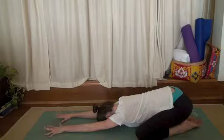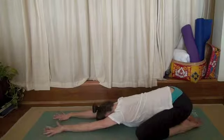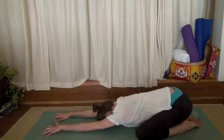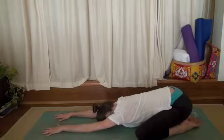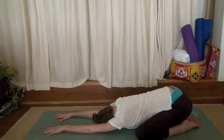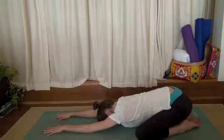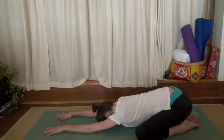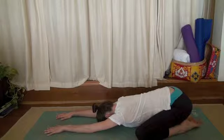Spread your fingers wide and crawl your fingertips a little further forward. Let your head roll to the right, and to the left, and back to center again. Allow your hips to sink a little deeper toward your heels.